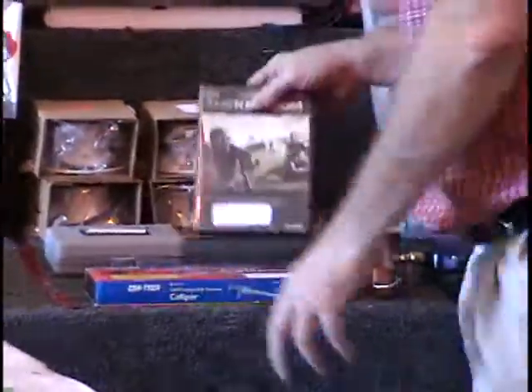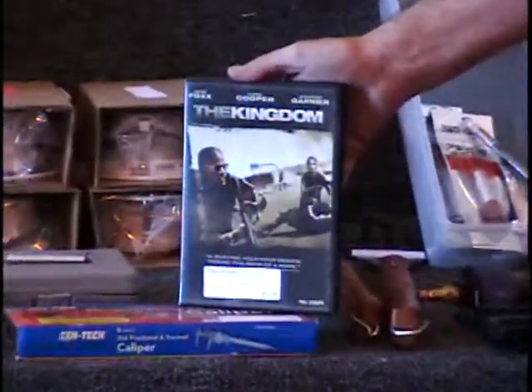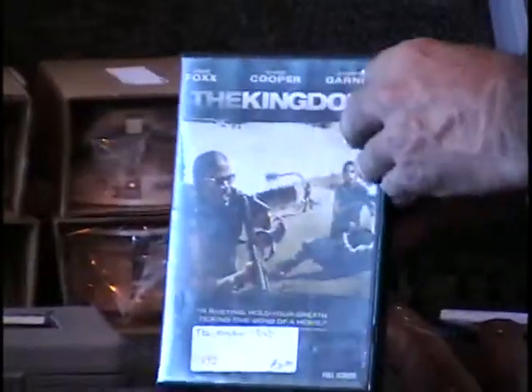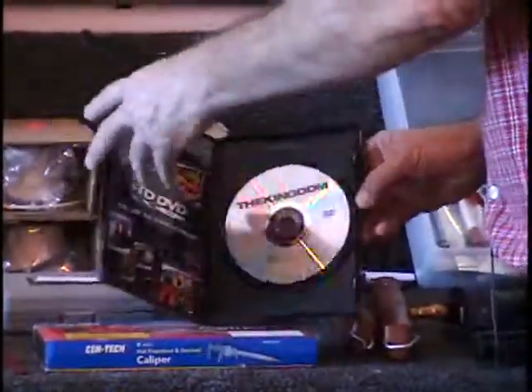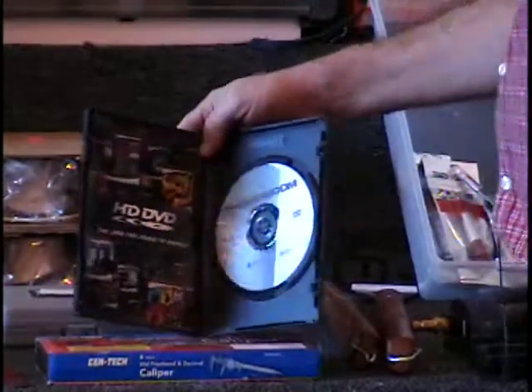I have something called The Kingdom — it's a DVD. This item has got Jamie Foxx in it. It's a good movie — I saw it, I watched it and enjoyed it. It wasn't as scary as snakes. It's action-packed.